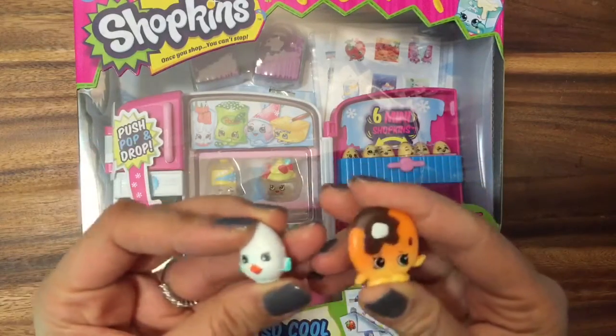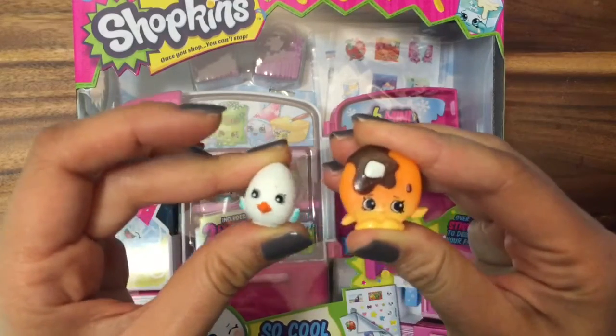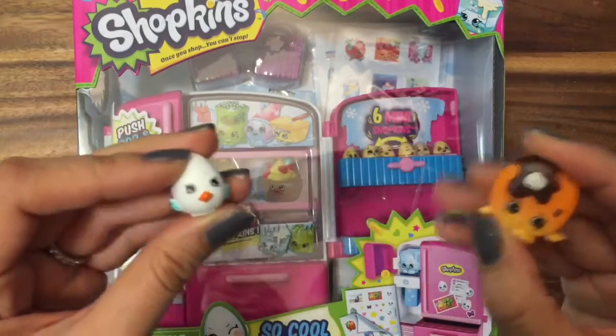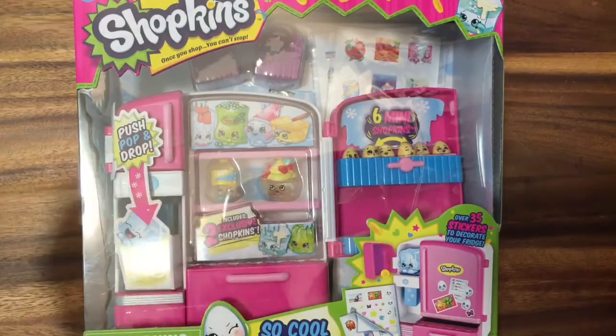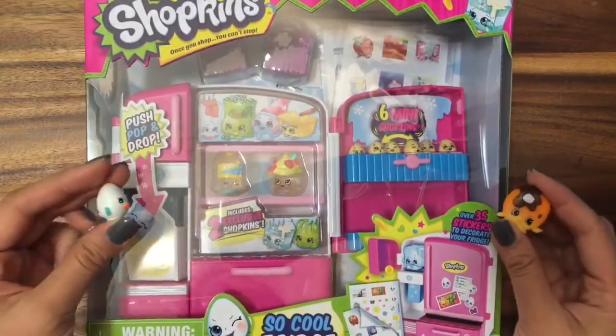Hi boys and girls, it's Queen Bee from Honey Bee Toys. Today Egg Chic and Pancake Jake are super excited because we have the Shopkins So Cool Fridge.